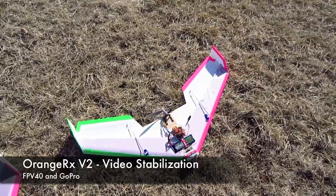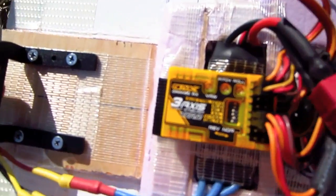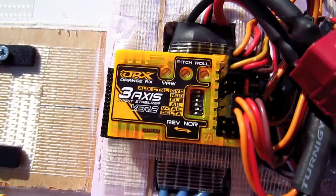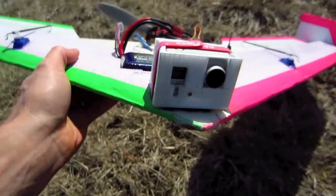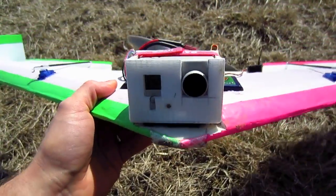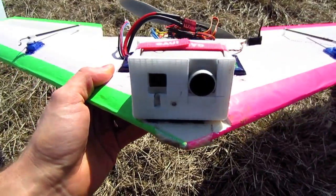Here I am out at my flying field with an FPV40. I put this orange RX stabilization unit on it because the version 2 can handle a delta wing, so I have this set up currently to stabilize this wing. I put my GoPro up front here — I just made this foam board case for it, which saves about 90 grams.